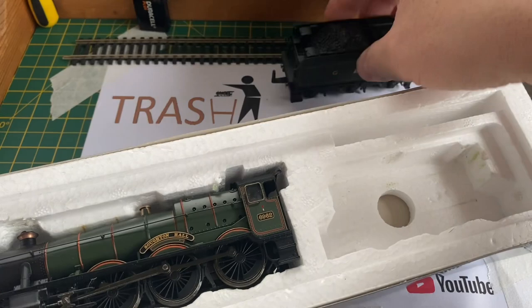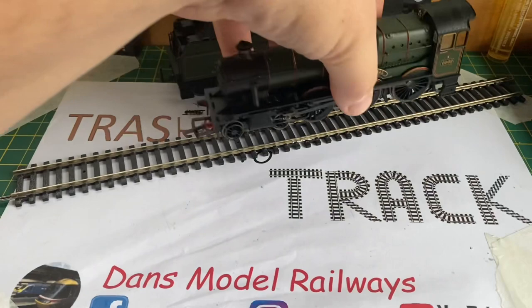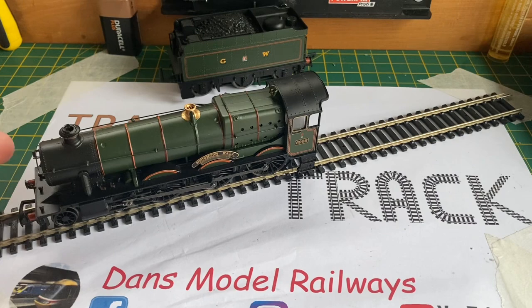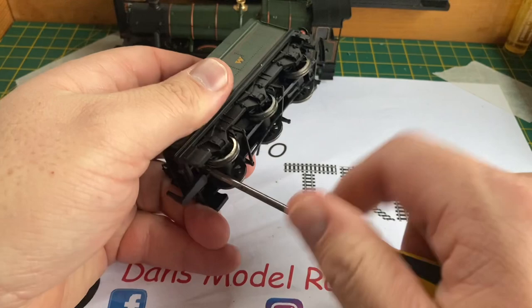Lifting the tender out, the tender has a rattle so that'll have to be addressed as it sounds like the weight has come adrift inside. Overall the loco is in quite good condition. You hook these together by putting that plastic lug under the cab. I put it on the test track and it appears to run quite nice although it is a little bit lumpy. Putting the loco to run against my finger I can feel that something is amiss, and now it won't work at all, so we're definitely going to have to crack this open.